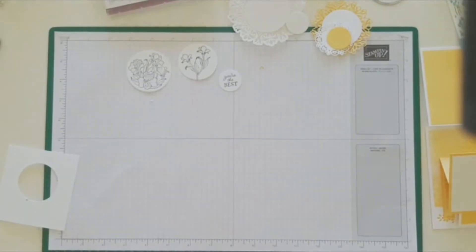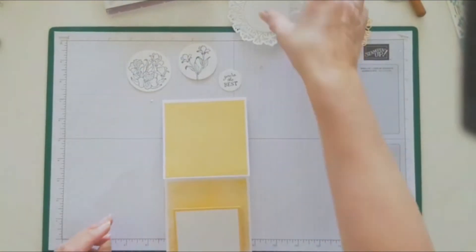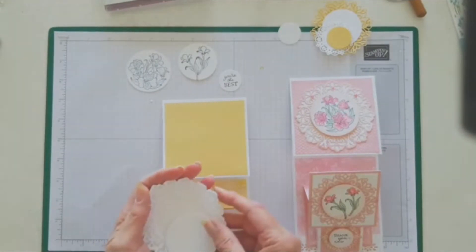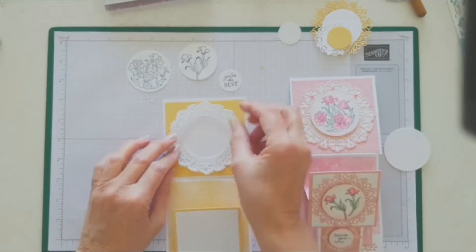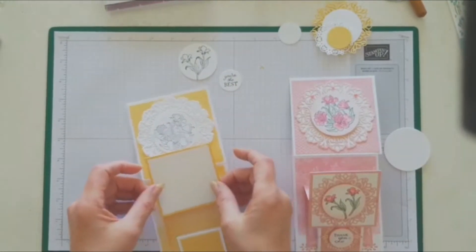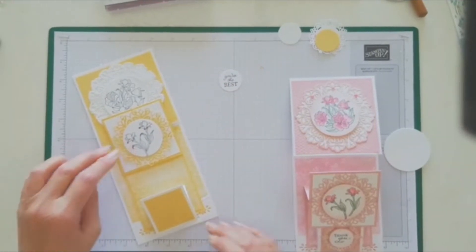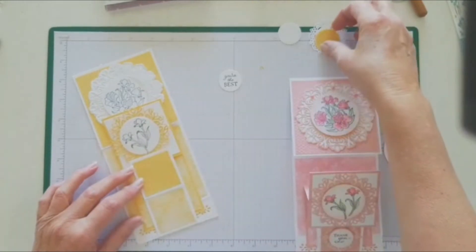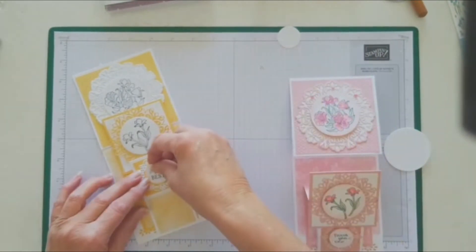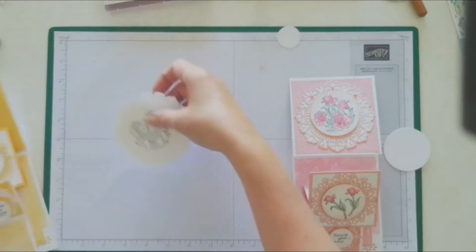I wasn't sure exactly what I was going to do with these, so let's see what they look like on the card. With this one I did some shading around the circle, so I might try a little bit of that — but let's see what the white looks like directly on it. It might look nice just plain black and white without all that shading. That's why I put the card together first, so I can get an idea of how things are going to look, and then a bit of colouring, and that's it.